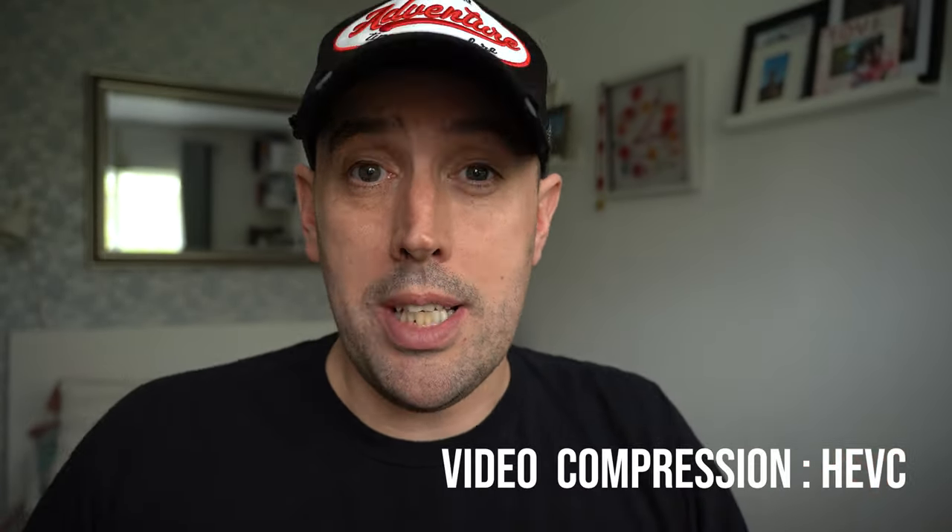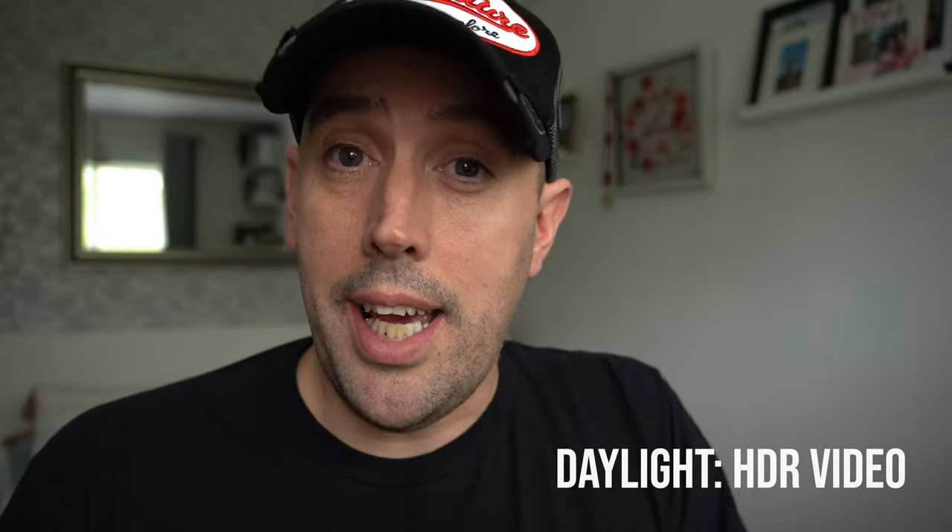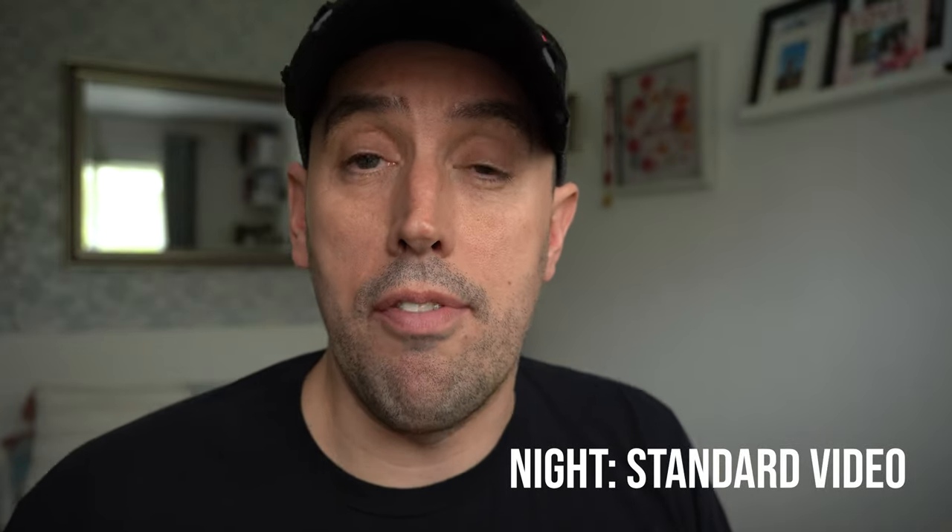So there you have it — how to get the best quality from your Action 3 camera. Video compression should be set to HEVC, resolution should be 4K with an aspect ratio of 16 by 9. Your frames per second should either be 24, 25, or 30 unless you're looking to slow down your footage in post, in which case choose a higher frame rate. And in normal daylight settings select HDR video mode, or at night select standard video mode.